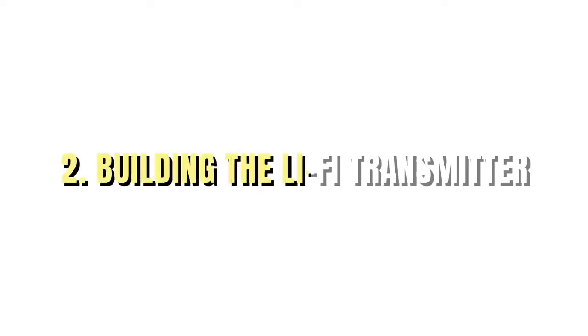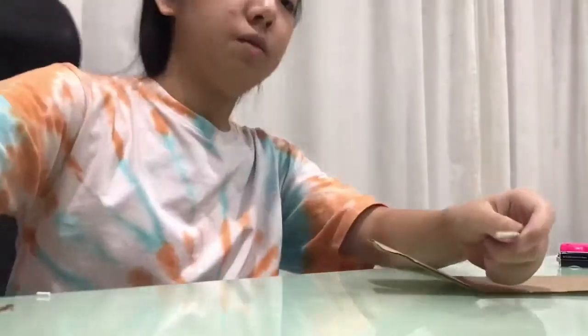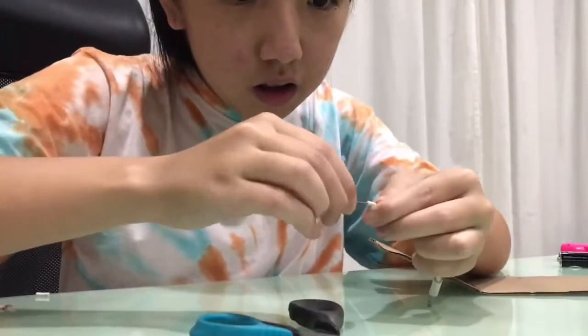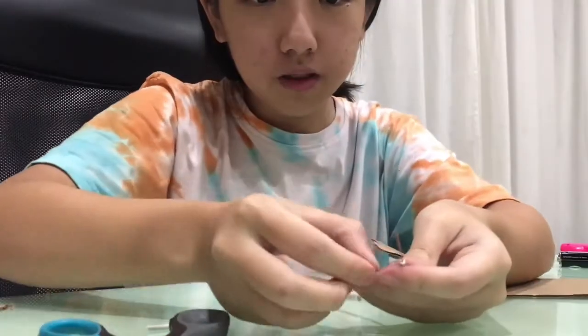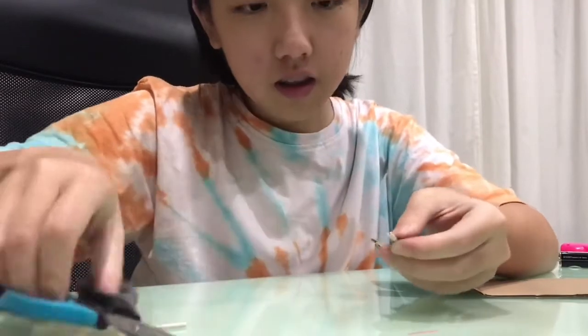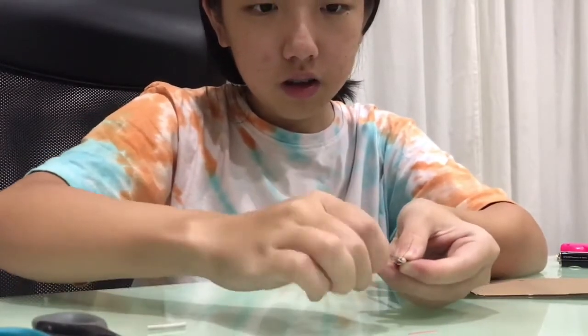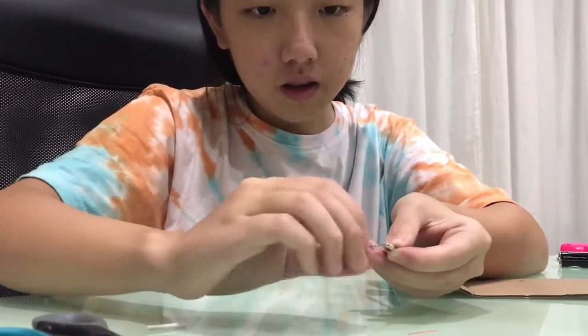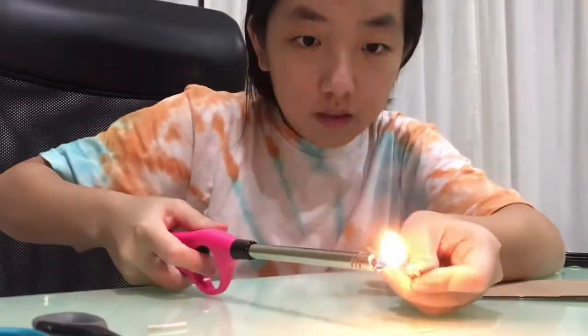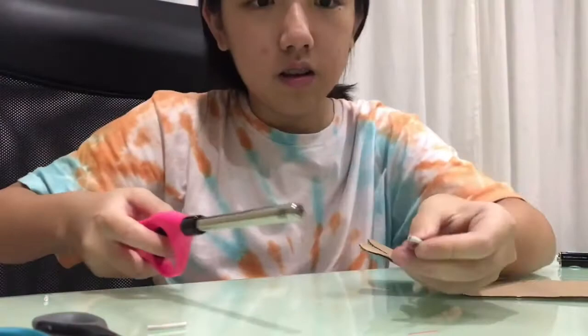First, I will prepare the audio jacks once again by repeating the process — I will expose the wires inside, cut off the audio cable which is the red wire, and then join both the blue and green wires, which are the left and right speaker wires, to end up with a joint speaker wire and the ground wire.